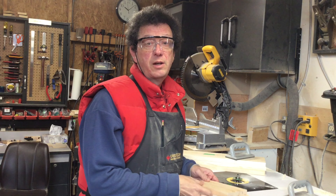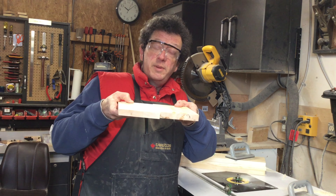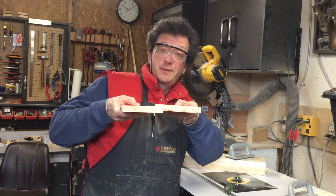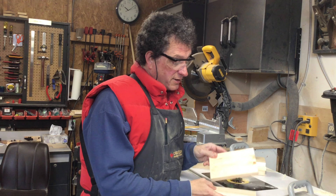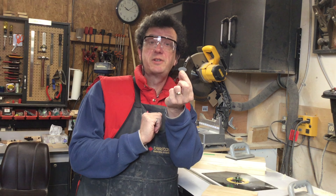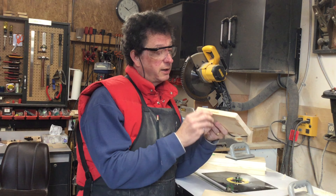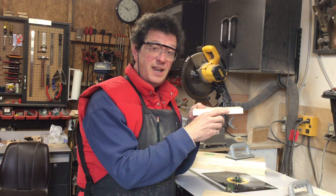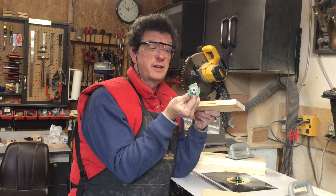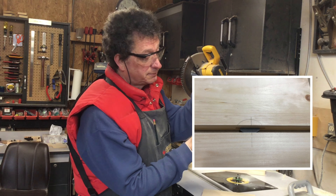A critical thing when you're making panels is that the pieces align to be a flat surface — in other words, they're not offset like that or like that. One of the ways that I try to do this is to use something called biscuits. This is a simple biscuit. What you do is put a hole in the edge of both of the pieces. To do that you use a cutter like this, and it's going to cut an arc like that.